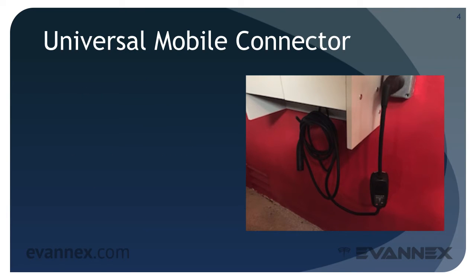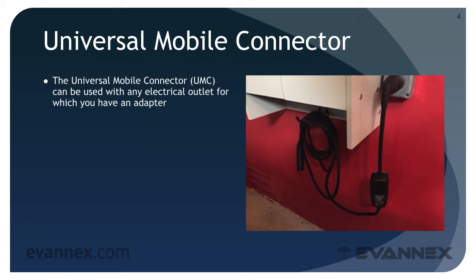With the exception of Superchargers that have their own heavy-duty charging cable, you'll need the Universal Mobile Connector — the UMC — to charge from any other electric outlet for which you have an adapter.